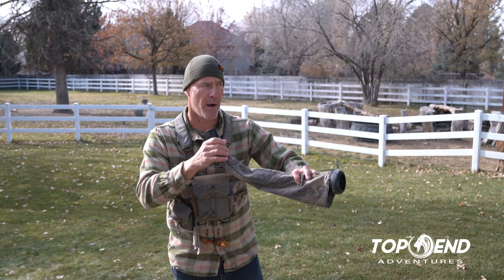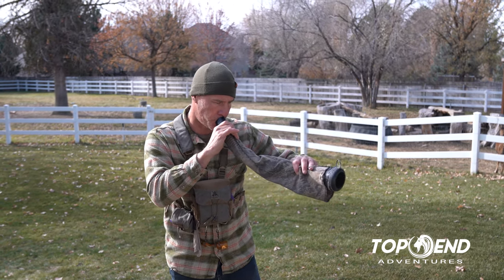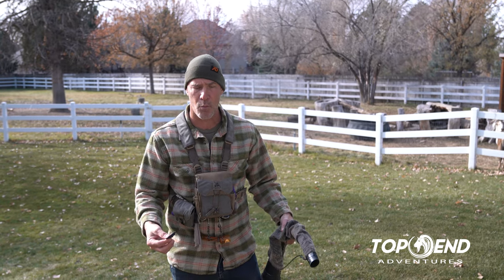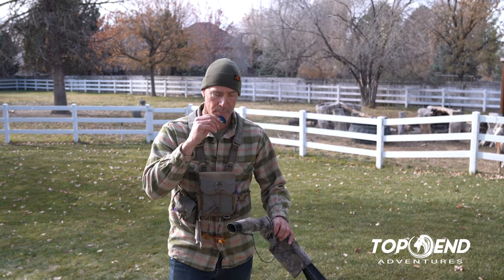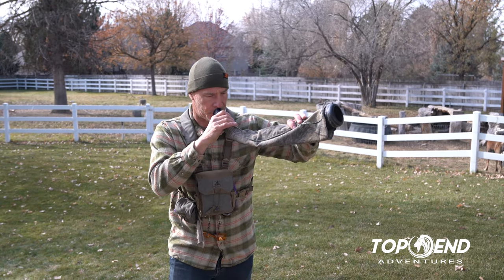Now if we move on to bugles, I really only have three that I do. I do cow call for doing my bugle as well, which just gives me another variant. I am not a big grunty, try-to-sound-like-a-bull bugler. I always try to sound like an immature bull that's piping off. I've just never found that grunty calls do a ton, because I always want to sound a little smaller than the guy I'm calling to — it gives them confidence to come in. So I'll do my location call with no emotion, then I'll do my chuckle, which again just gives me another variation.